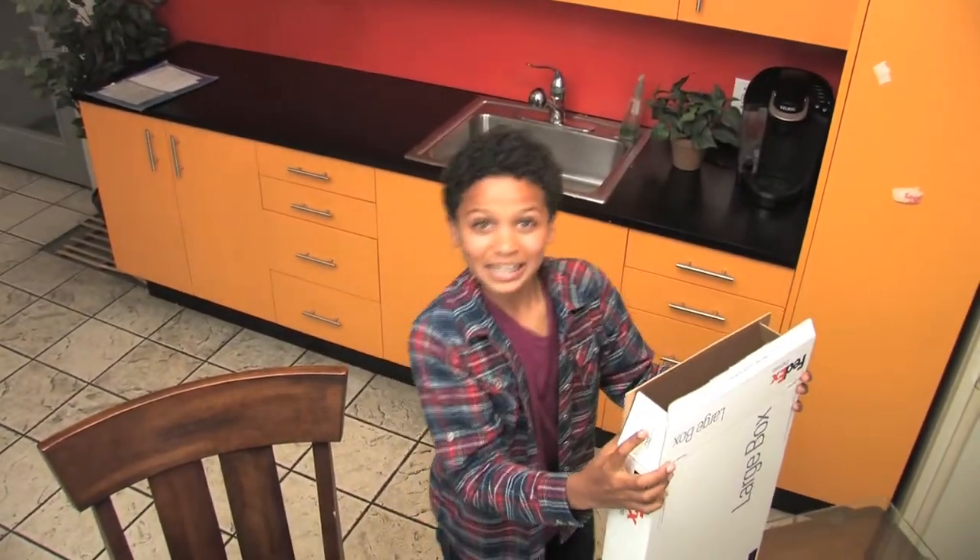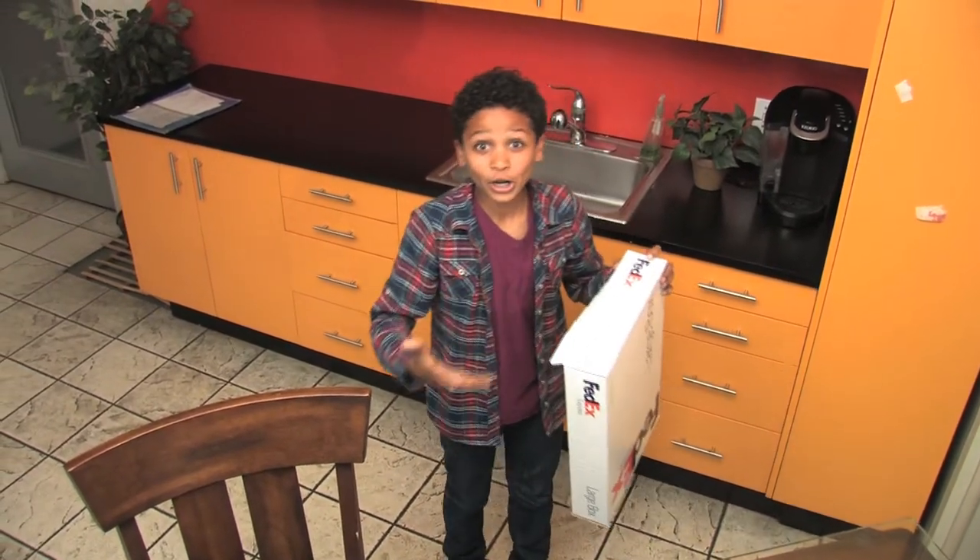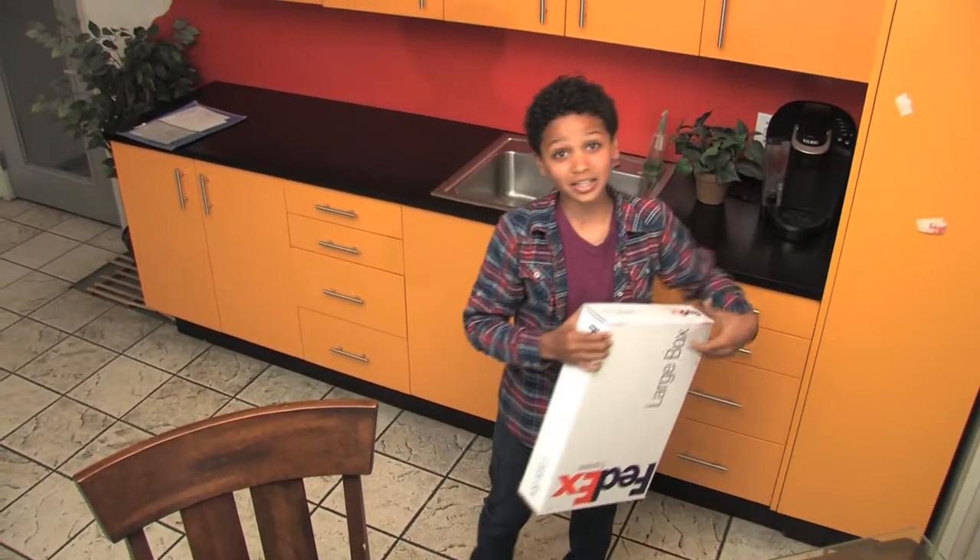See everybody? It's as easy as one, two, three. Check me out in our next video, where we're gonna build a book online! See you later!